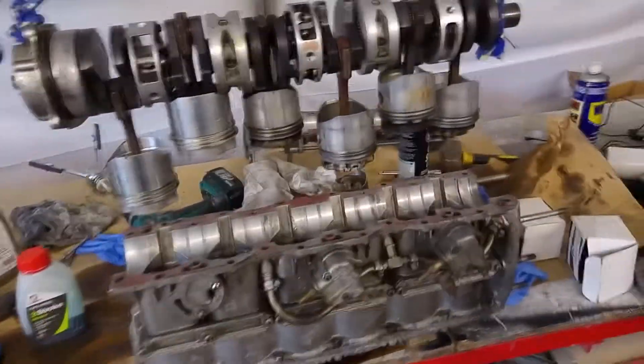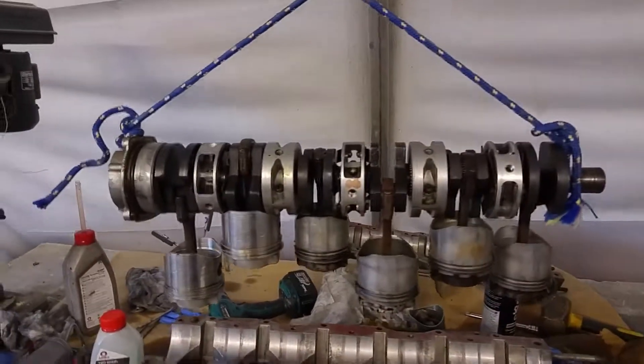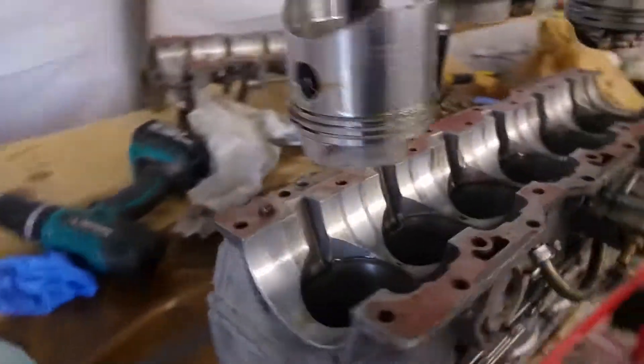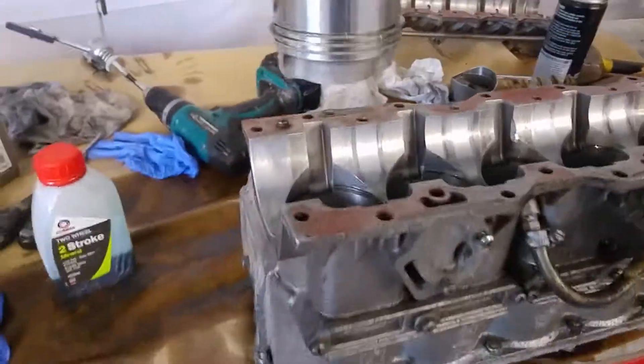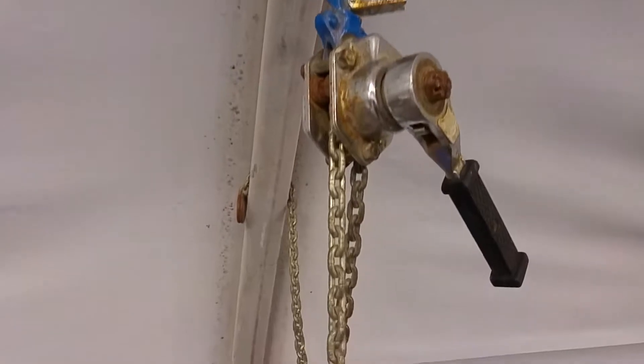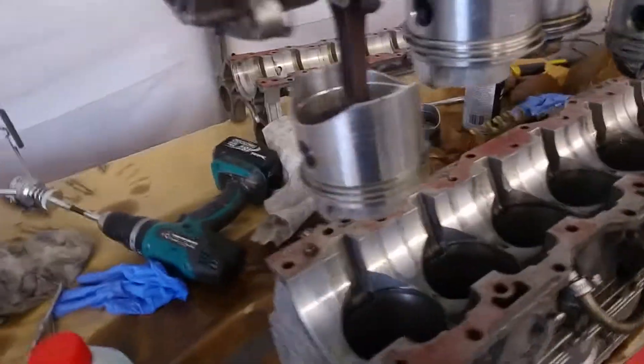This is the setup I've got to attempt to put the crank assembly back into the block. I don't know if it's going to work, I'm gonna give it a try. I've just got a very cheap basic hand winch and a selection of screwdrivers ready.